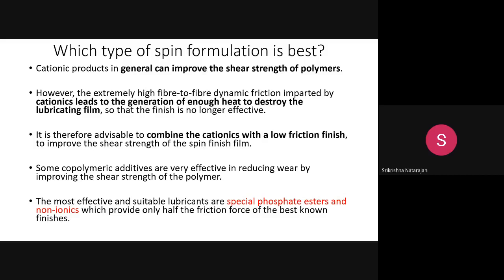If shear strength is insufficient, the spin finish will not apply uniformly. However, if shear strength becomes very high, it creates more friction, the film becomes more viscous, generates more heat, and the film on the filament surface gets damaged. Therefore, when using cationic agents you cannot use them alone — you must mix them with a low-friction finish to achieve an optimum shear strength.